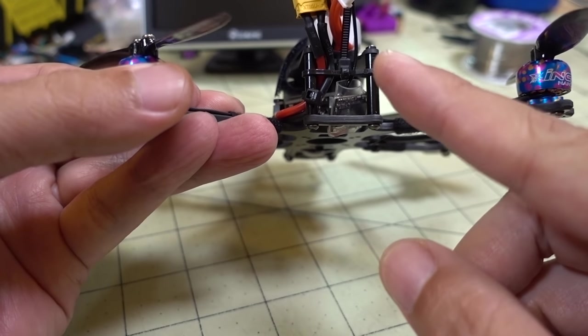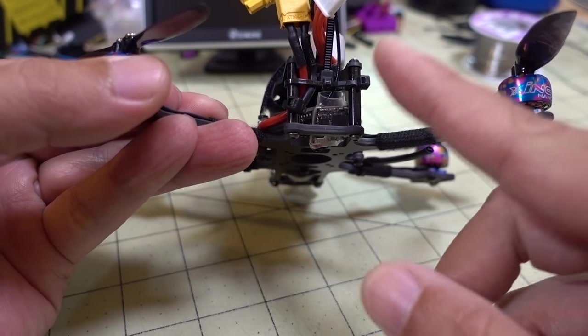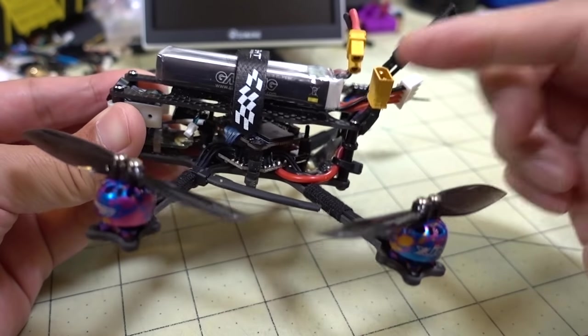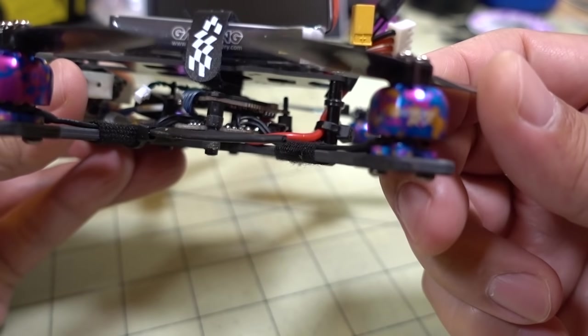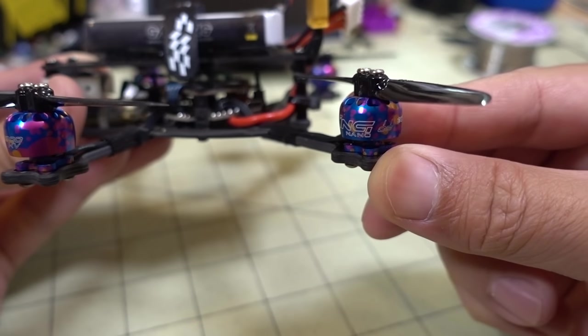I'm not going to show any DVR footage because this VTX is defective — it doesn't seem to hold the channel, it drifts, so you don't get very good reception. I had to get that replaced. I'm using the Zing Nano 1105 6000kv motors here, which have a nice paint color.